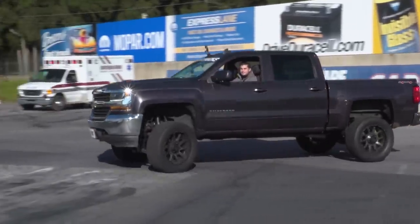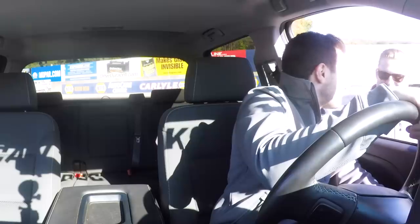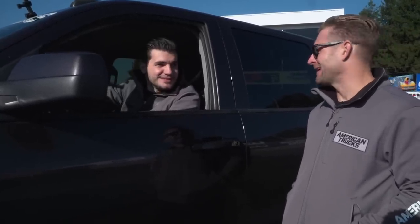We lost traction in the beginning there — 17.2 was the number, 17.2 at 85. We were gonna try in two-wheel just to see if it hooked at all. It's a little cooler out here, 33-inch tires, no weight in the back — she wasn't liking it, that's what we expected. So four-high, stall it up a little bit, and just send it. Let's do it.